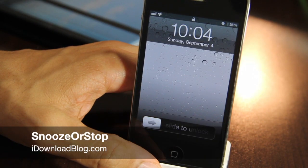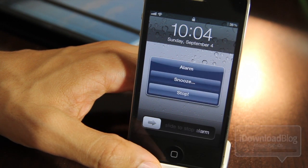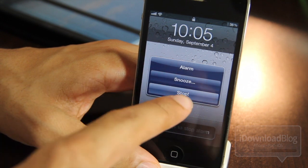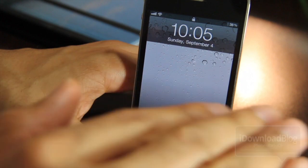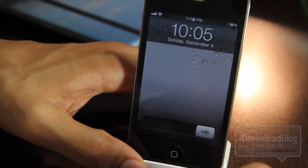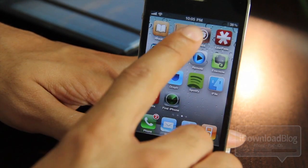Hey guys, doesn't it annoy you to no end when your alarm goes off on your iPhone and there's no way to shut it up without unlocking it — there's no stop button? Well, now there's a stop button. I just stopped my alarm right there from the lock screen.